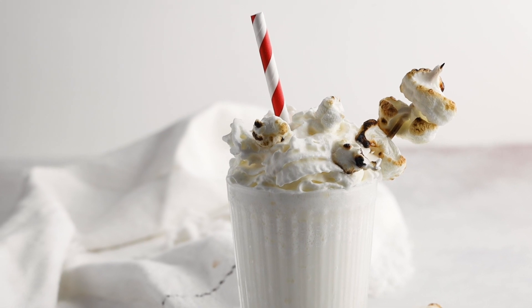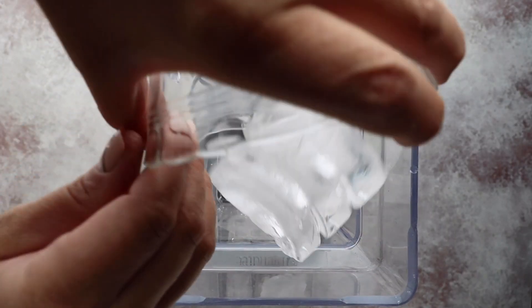Up next we're going to be making a keto milkshake — a zero carb milkshake. When it comes to making keto milkshakes, a lot of us will add in a ton of heavy whipping cream — like a cup or two cups — and that adds up to be a lot of calories. There's actually some carbohydrate in heavy whipping cream, around 0.3 grams per tablespoon, so I'm not going to be adding that much. I want to keep this recipe under one gram of net carb.